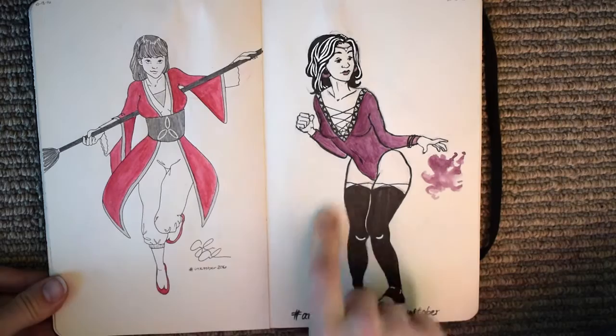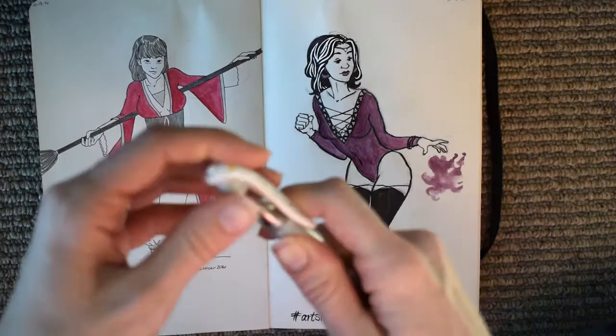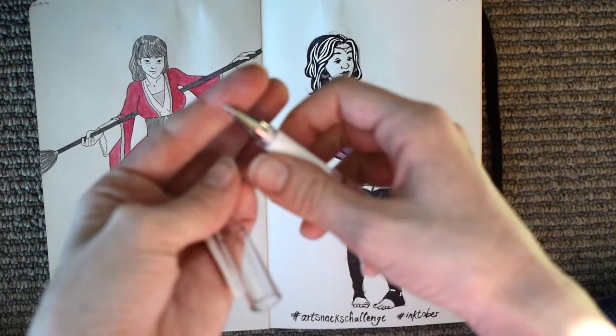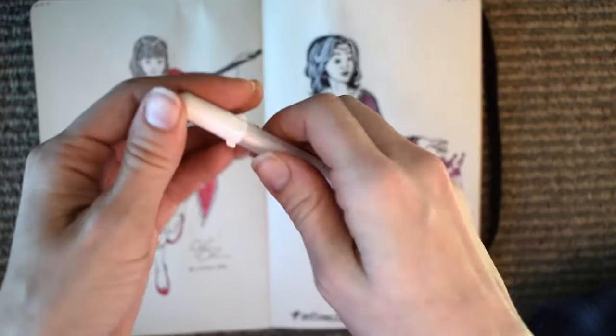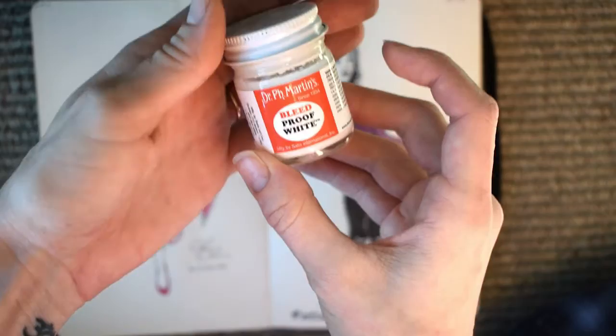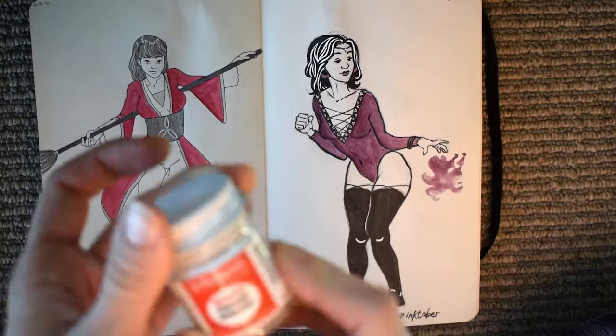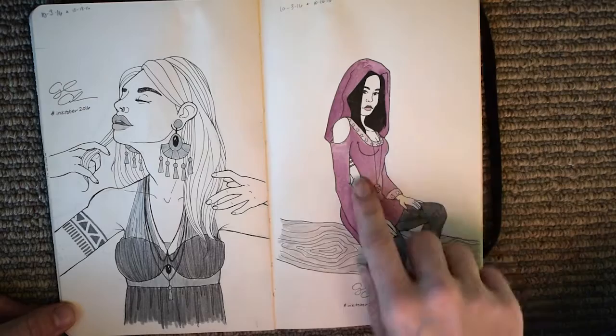There are also some white highlights here. I started out with the Uni-ball Signo pen but I didn't really like how wide the tip is - I didn't feel like I had very much control. Later on I got a jelly roll pen, which has a much finer tip, so I like using that a lot better. Sometimes I also use Dr. PH Martin's Bleed Proof White with a regular paintbrush - if you use a really small paintbrush you can get some good detail.